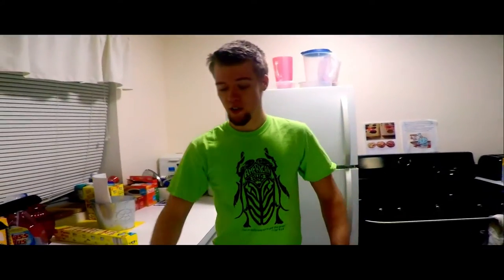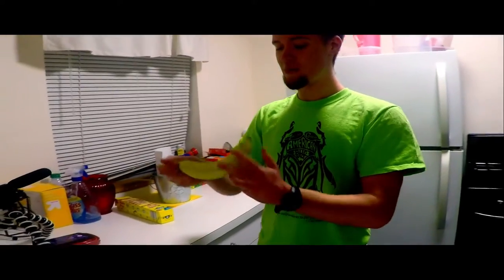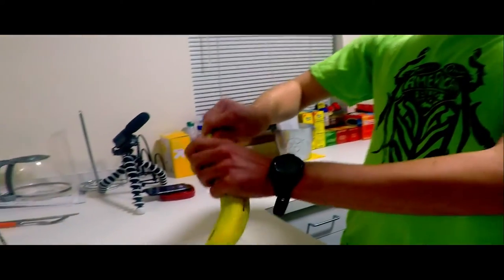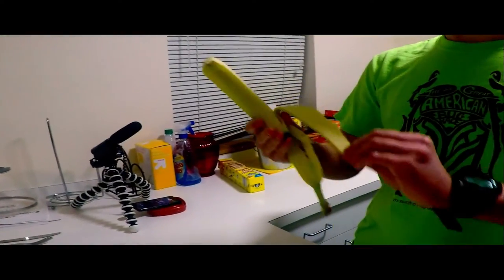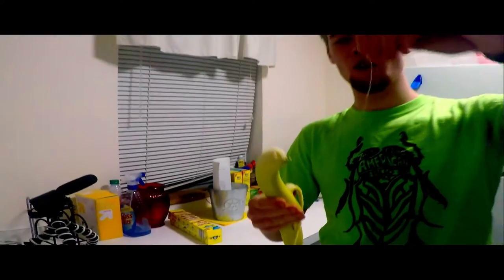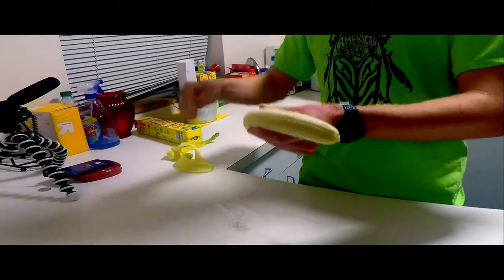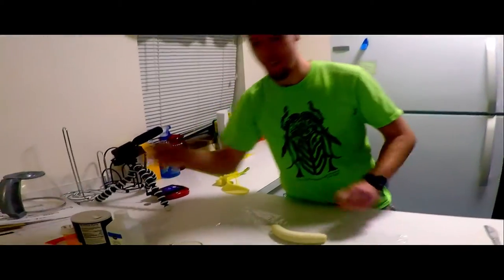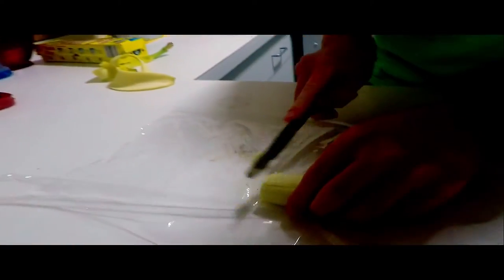So first off, you've got to take the banana and peel it. Some people like to peel it from the bottom, but I don't really get that, so I'm going to peel it from the top. Now you might be thinking, oh, that's the DNA — but no, it's just a banana string. Then of course, you've got to chop up the banana to make it easier to get the DNA out, so we're going to take the knife and cut it up.